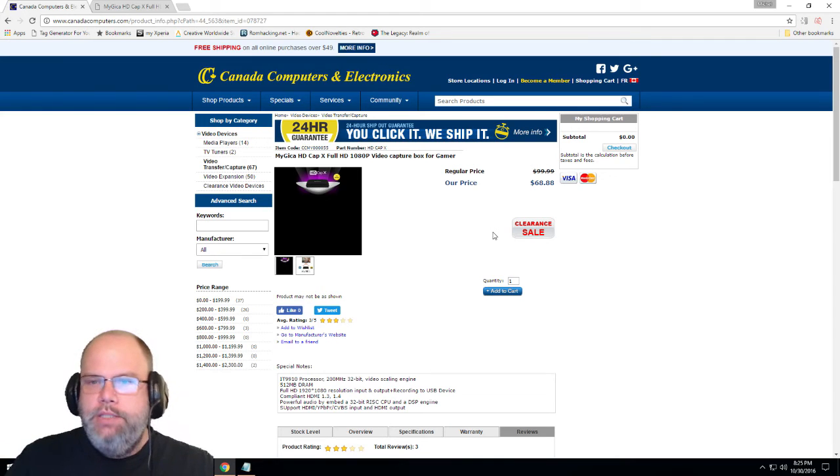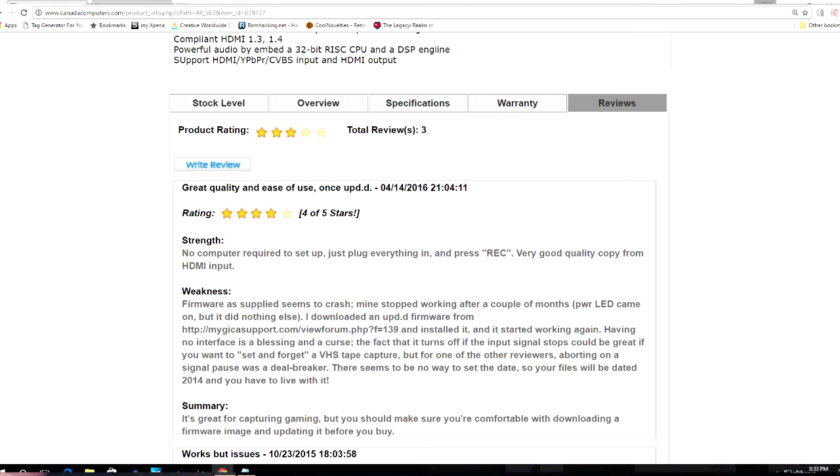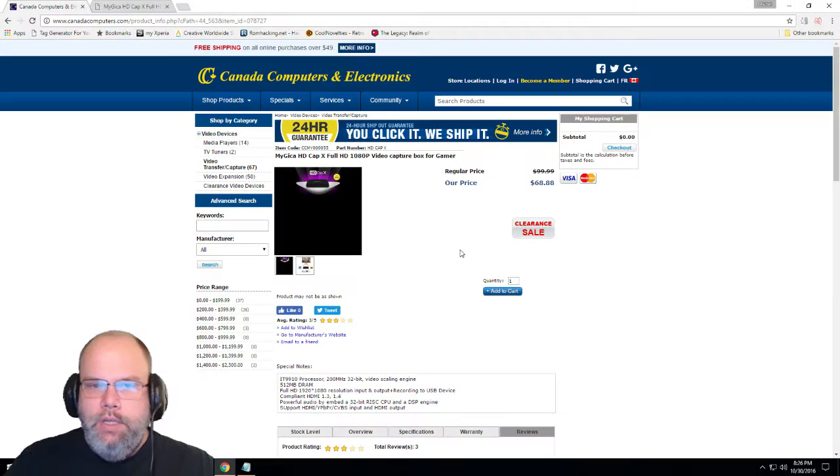I got this from Canada Computers — it's on clearance sale. It sounds like a great product, right? Well, a couple of things. Looking under the reviews, out of the box I had to go find a firmware update — I'll put links below. The HDMI wasn't working; there were a couple things wrong, and the update fixed it. Unfortunately, I'm not sure exactly which firmware version I used, so you'll have to play around with that.